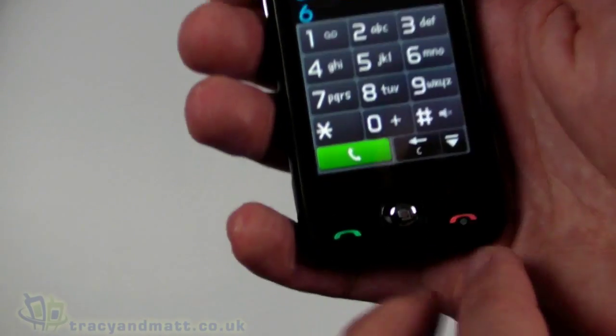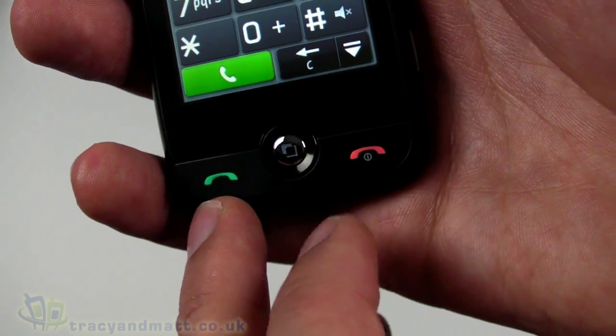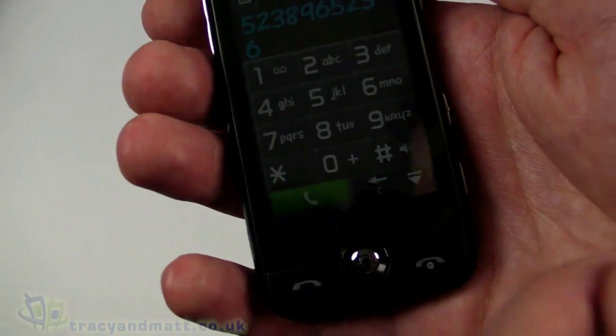As you can see now the phone is on, the keys underneath have illuminated in green and red — hang-up and answer buttons effectively. When the backlight turns off they just go back to being plain white.